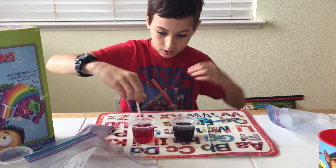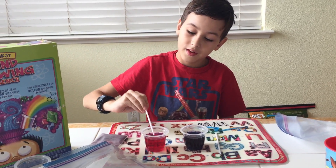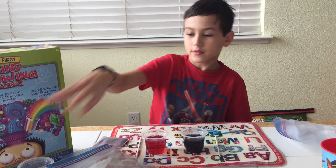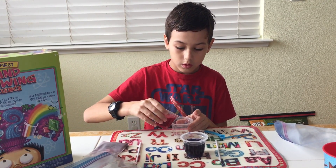You can really tell that one changed, huh? A little bit easier to tell. Now, what I want you to do, Sam, is take the third cup and put some of our red acid mixture in there.